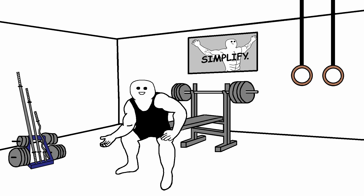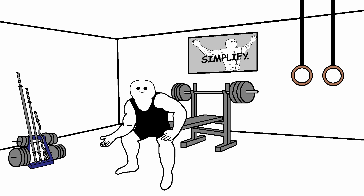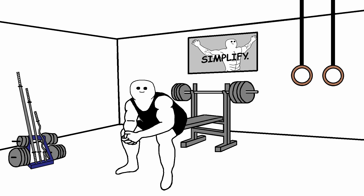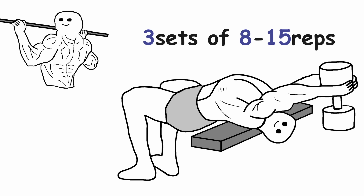Then we move on to the back. Remember, dumbbell-only workouts lack a good vertical pulling exercise. That leaves us with two options: if you have access to a pull-up bar, do pull-ups. If you can't do pull-ups just yet, try negative pull-ups, use a band, or let someone hold your legs. And if you don't have a pull-up bar, do pullovers. Really try to open your ribcage and focus on stretching your lats. For both exercises do three sets of 8-15 reps.